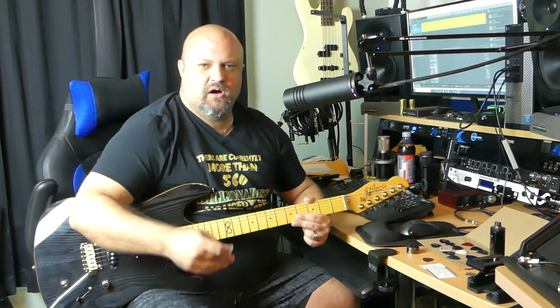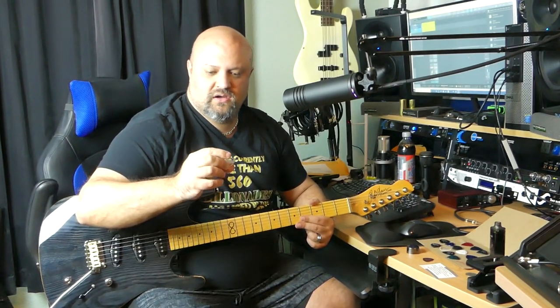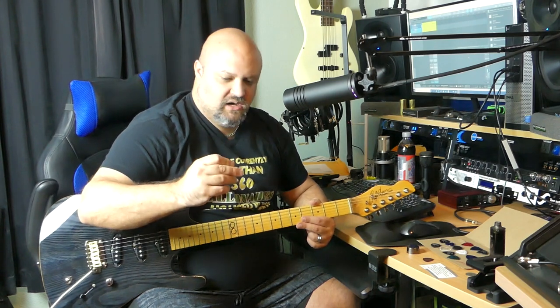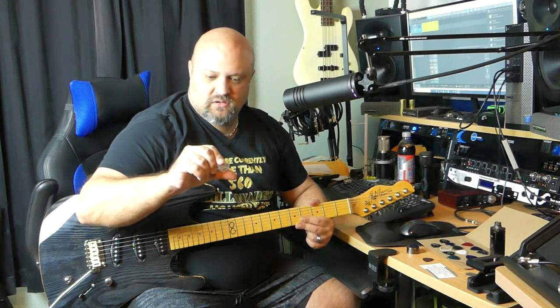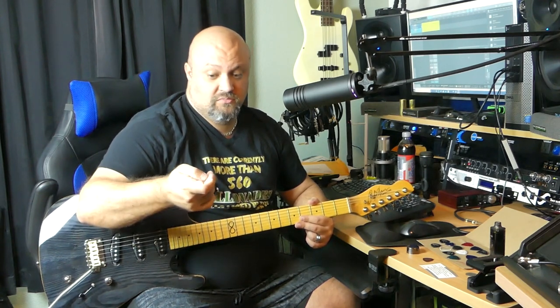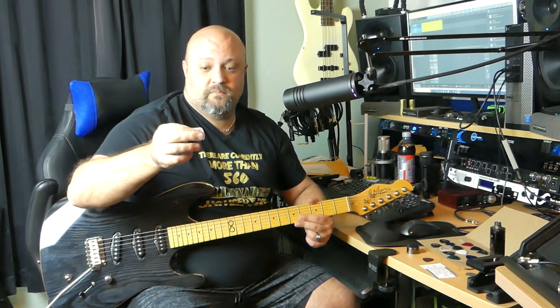I'm just going to pluck them off of this board here one by one. This first one here is called the Mummy. There doesn't seem to be a thickness listed on here — it feels pretty thick, two millimeter, maybe even three. But I already like the grip on it.